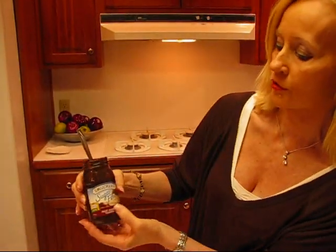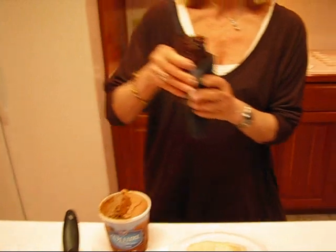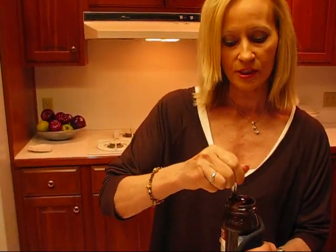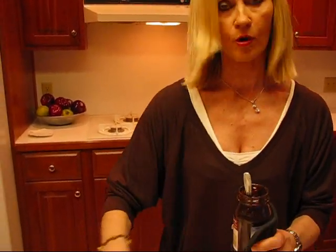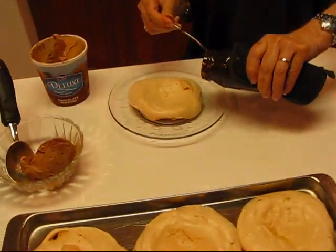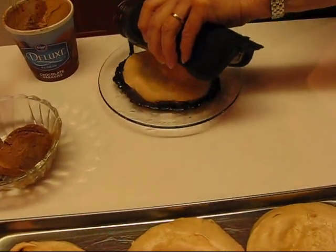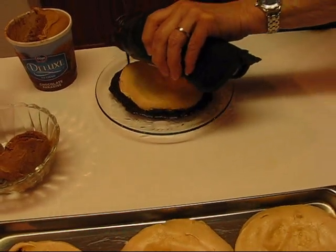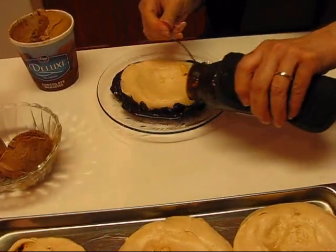That goes on the bottom, and also on the bottom surrounding it is hot fudge. I'm choosing a sugar-free variety. It's pretty hot because I put it in the microwave. You want this to be liquid because if you just have it in your refrigerator, you can't get it to go around this circle. But I could probably pour this the way I have it now, so I just put some hot fudge sauce around. It's nice to have it hot because we're going to be having ice cream and the contrast of the hot and cold is very good.